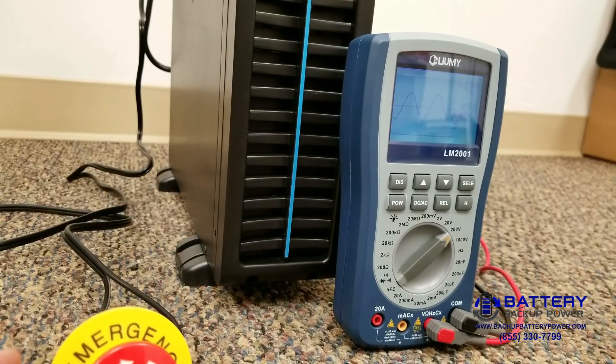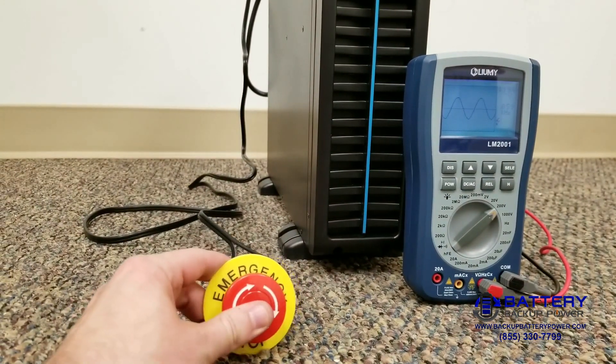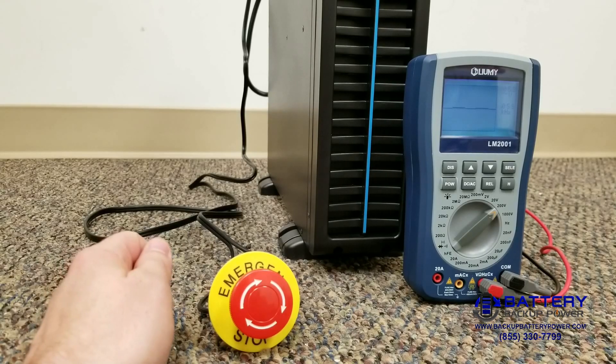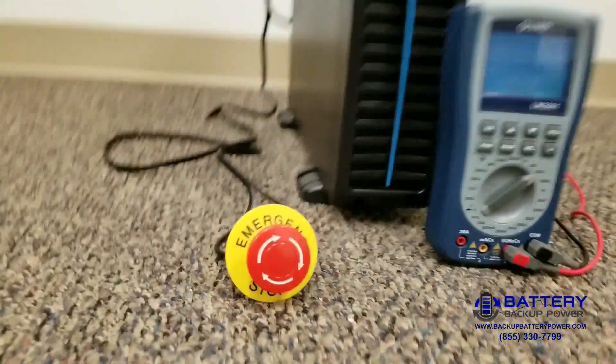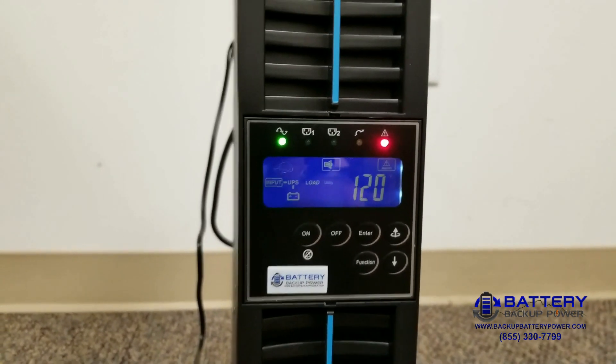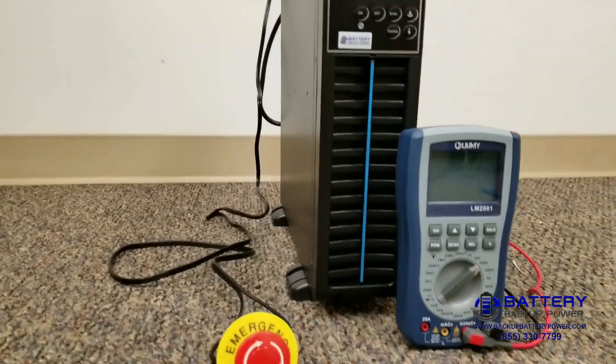Power is still active, and we're going to go ahead and use the emergency stop button. You'll see we get an alert, and the alert says EPO, which means that the emergency power off switch was activated.